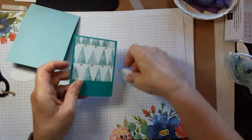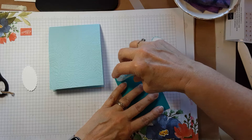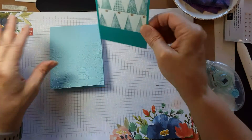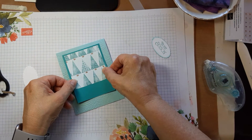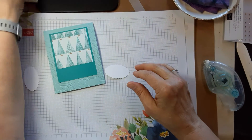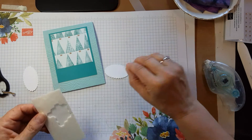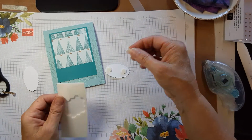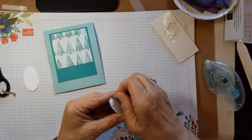Let's start assembling. This layer goes on with just adhesive. This piece is going to go on with dimensionals — probably two is enough. If you want to use more you can, but two should do it.